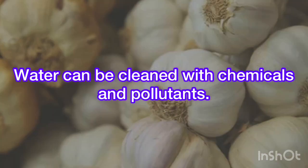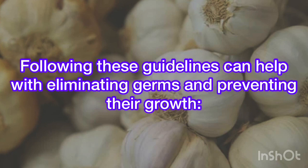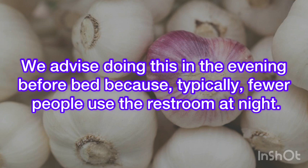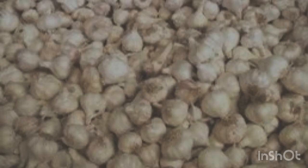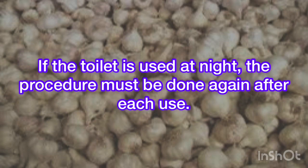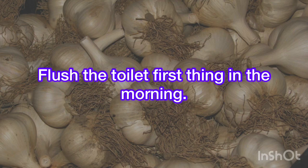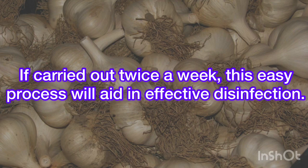Water can be cleaned with chemicals and pollutants. Following these guidelines can help with eliminating germs and preventing their growth. Put a peeled garlic clove in the bathroom toilet. We advise doing this in the evening before bed because, typically, fewer people use the restroom at night. If the toilet is used at night, the procedure must be done again after each use. Flush the toilet first thing in the morning. If carried out twice a week, this easy process will aid in effective disinfection.